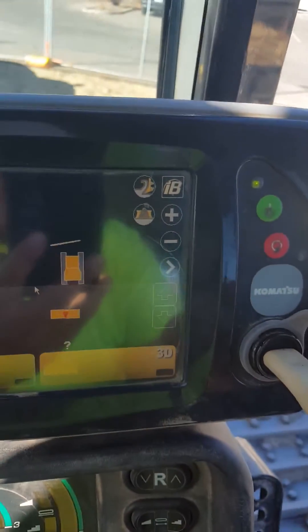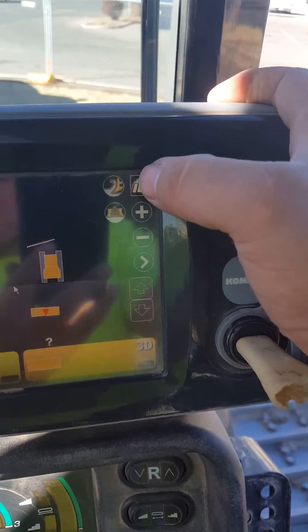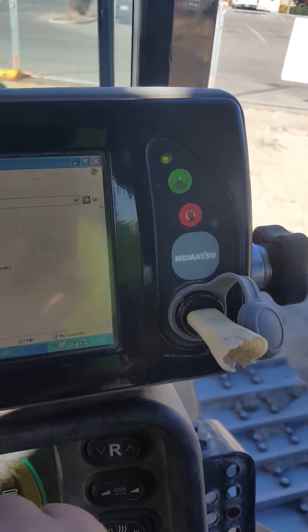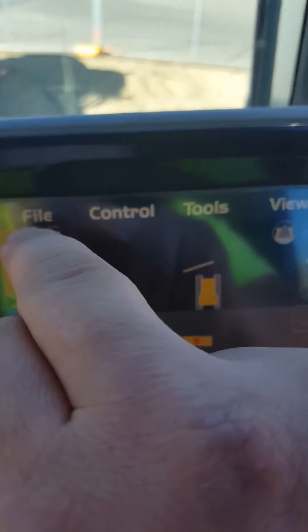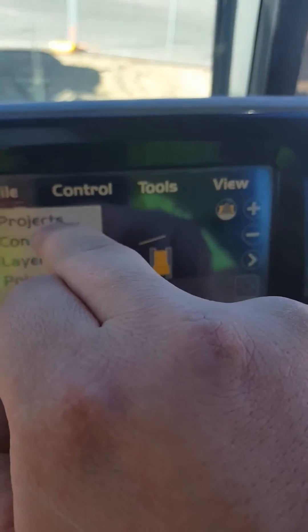I'm going to put my flash drive in. I'm going to hit the IB — oh, that's not what I wanted. Exit out of there. I'm going to hit the IB, go to File, and go to Projects.